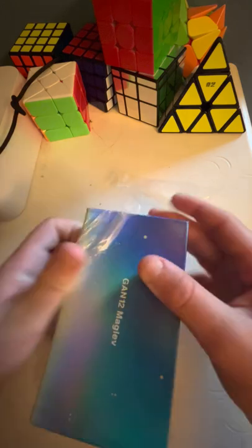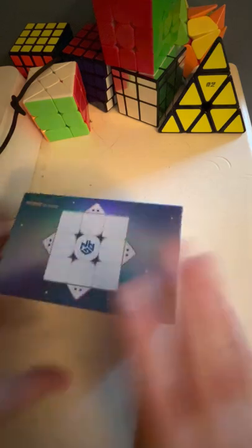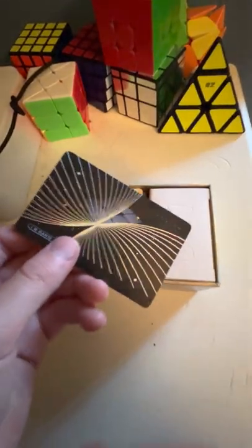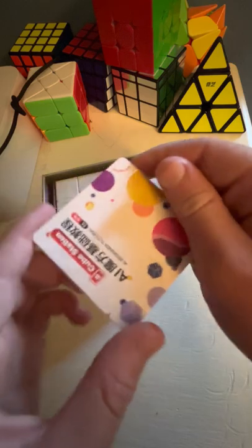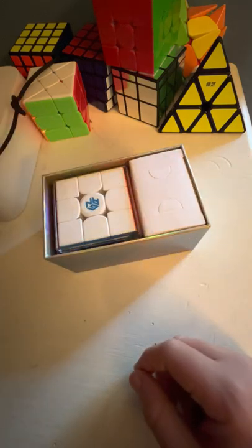Now we are unboxing it, taking off the outer wrapping. I'm quite excited for this — get the trash out of the way. There we go. So right here you have what looks like a business card sort of thing — I never really knew what that was. And this right here is another card thing; I'm not sure what that is either. I'll set that over there.